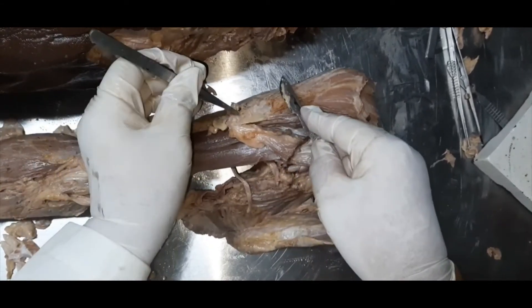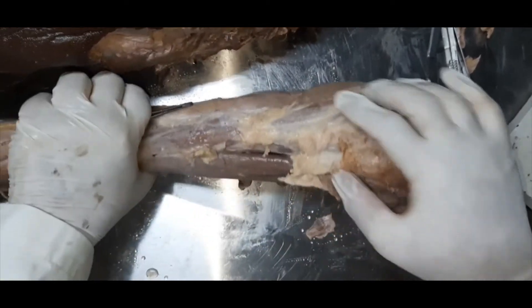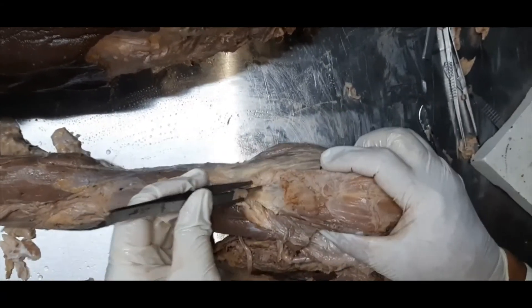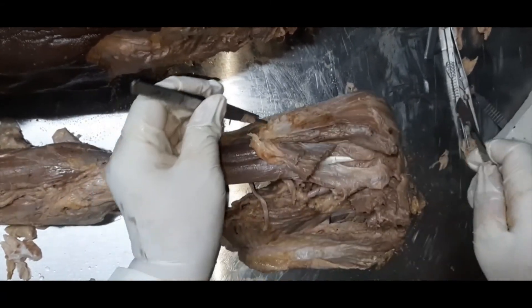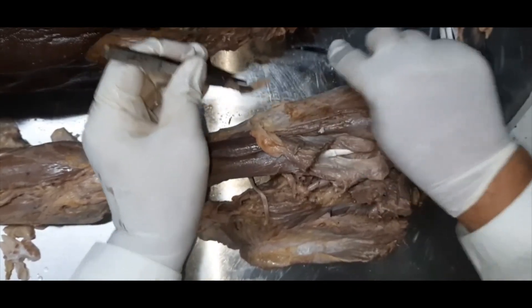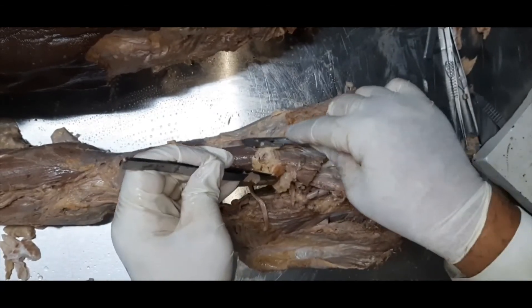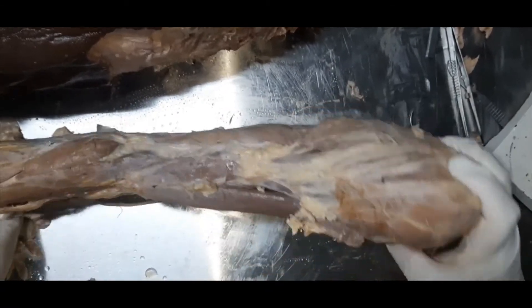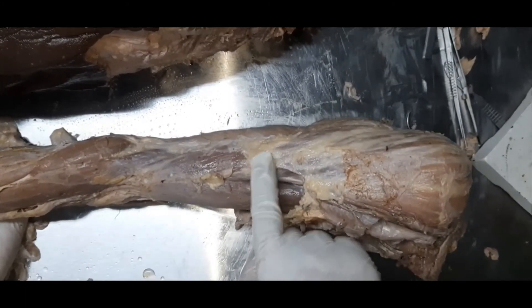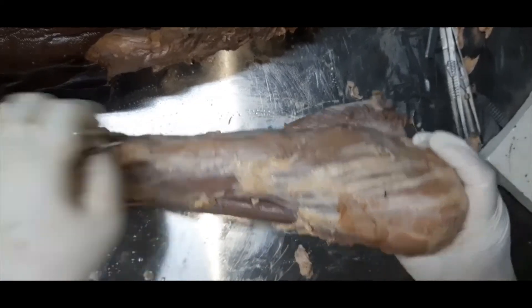The insertion is on the lateral aspect of the humerus. I will show you the strong tendon of the deltoid. Let me remove some fat so that you can see how the three parts — anterior, posterior, and intermediate — ultimately form a single tendon. You can see this tendon is formed here, and it inserts onto the deltoid tuberosity.